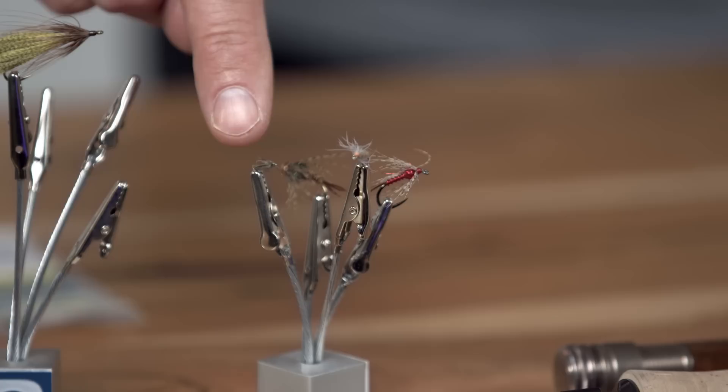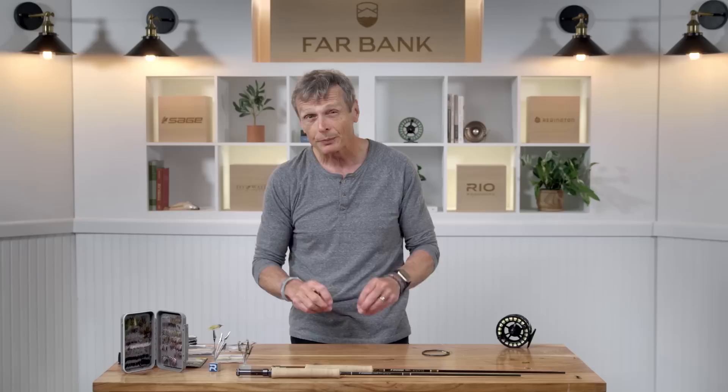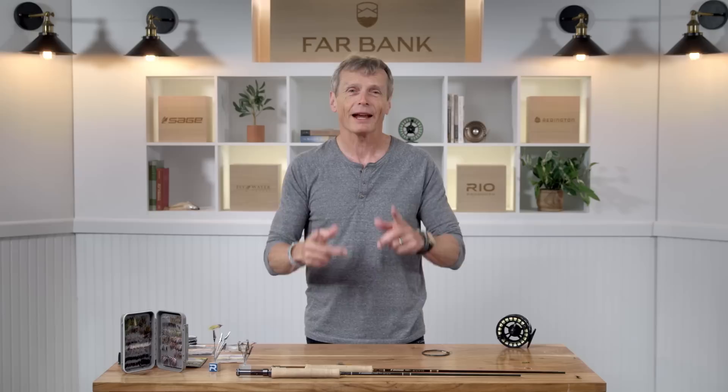You're also going to find hatches and times when you want to fish small soft tackles, so you'll want some tiny ones. This little beta soft tackle is probably a size 20. As you get into soft tackles, you do need a selection in sizes, in colors, some with beads, some without beads, but always have the traditional soft tackle.